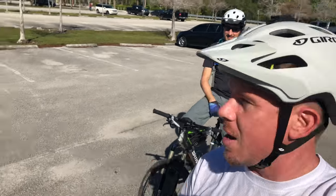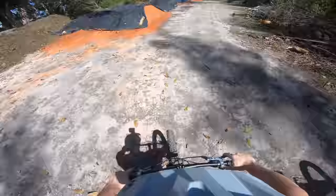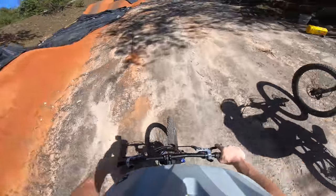We just showed up at Markham Park and look who it is — Blind Stuff MTB is here to show me around. I saw somebody with a backflip on the last one.